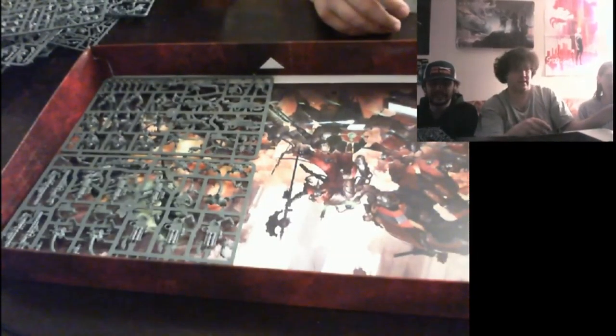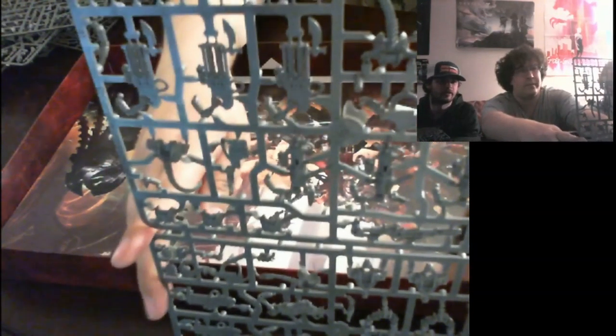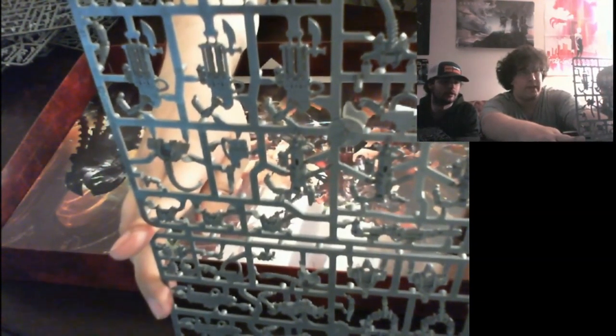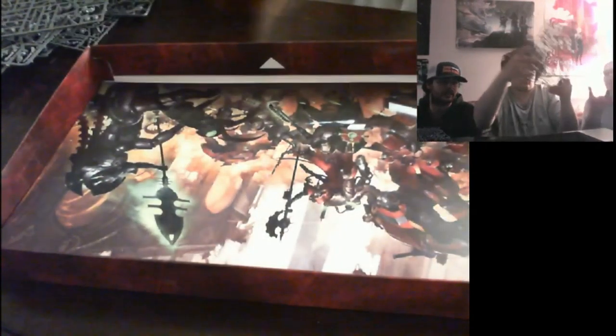Here you go — here are your Lych Guards, or your Immortals. I don't think they limit you in what you can make. The Skitari aren't limited either. These are the actual Immortals — the Necron heavy gunners, that's their job. They don't have the plastic coils anymore — the colored coils. That's for the standard infantry. These aren't infantry — these are elites, or heavy support.